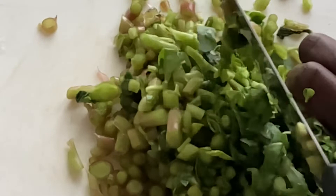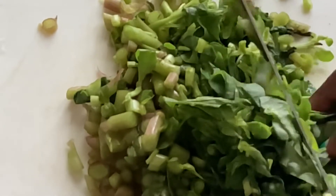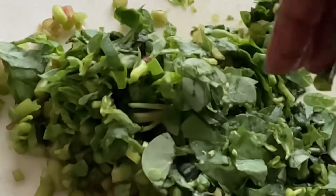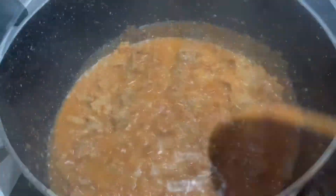Chop your regular nicely and finely — tiny pieces. For me, I don't mind chopping it bigger. That's what regular looks like — it looks like a garden plant but it's not. This is a Sudanese dish. Let's check on our sauce — the water has reduced.